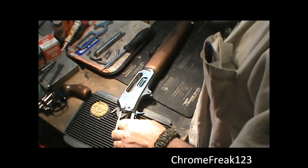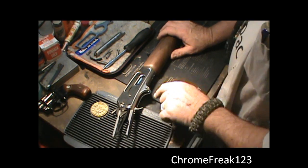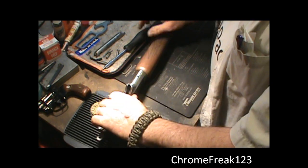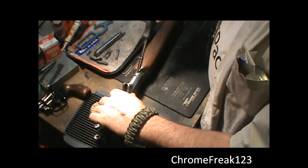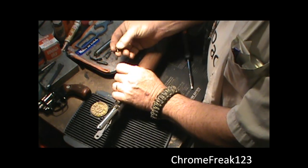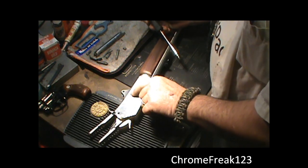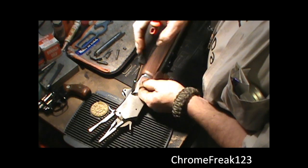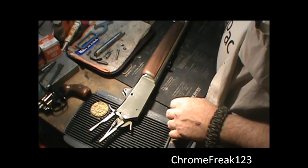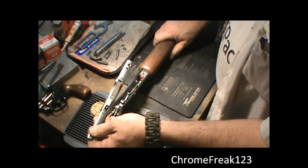Next thing I want to take off is the bottom plate. I'm going to go ahead and take this screw right here — there are two screws holding this bottom plate in, and the plate holds the trigger itself. This is a very short screw, as you can see — it comes out with no problem. Flip the gun onto the other side, one more screw right here, take it out. Turn the gun up on its side like this and that comes right out.